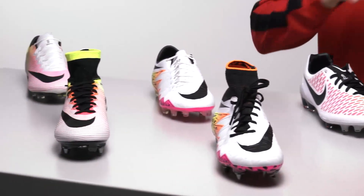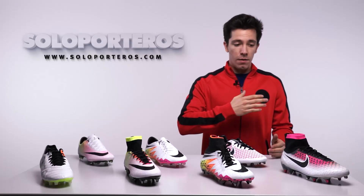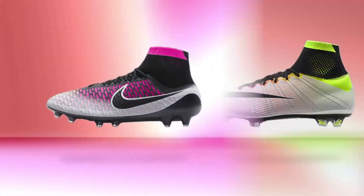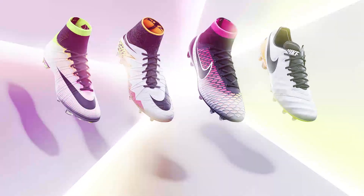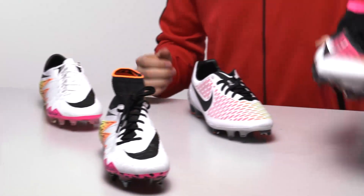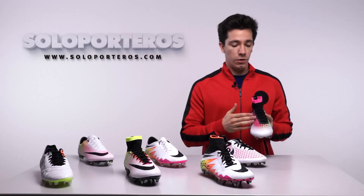We can also find some multi-color details in all four silos. If you want to know more about the tech specs, you can check out our videos from past collections. But starting with the Magistas, we're going to have the entire line with this new colorway.